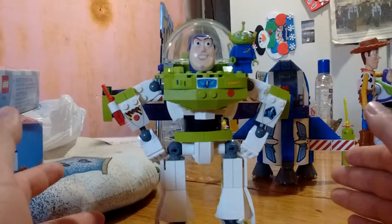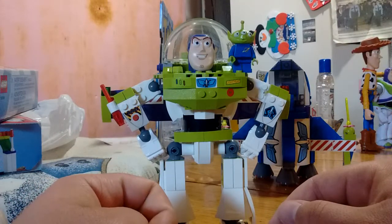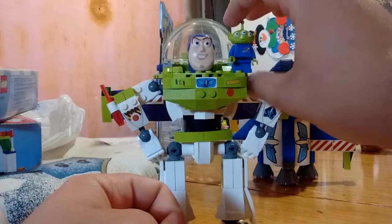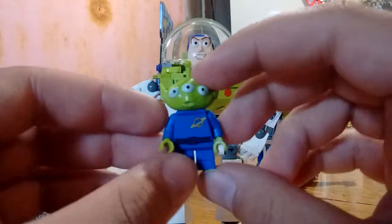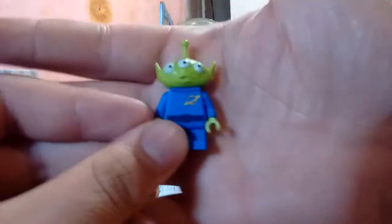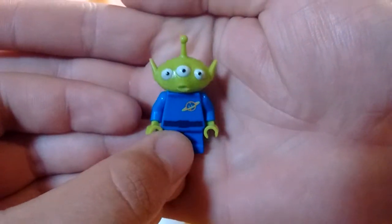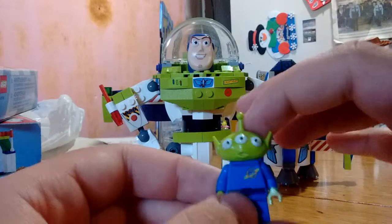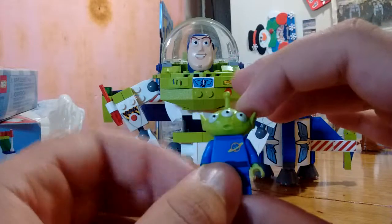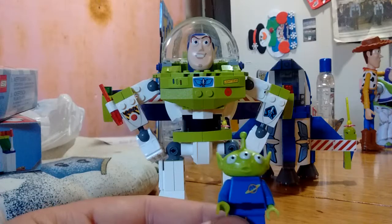Here we have the Constructa Buzz Lightyear. You'll notice I have a small little dude with him — this is one of the LGMs, the little green men from the mysterious planet of Pizza Planet. I now have three of them due to the various different Lego sets that I own, and this one is the oldest of them all.